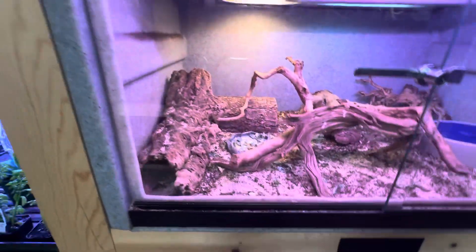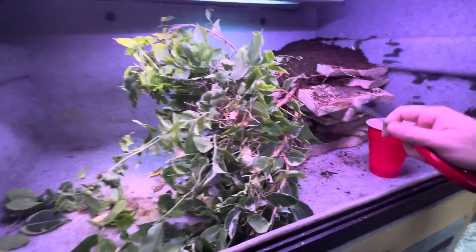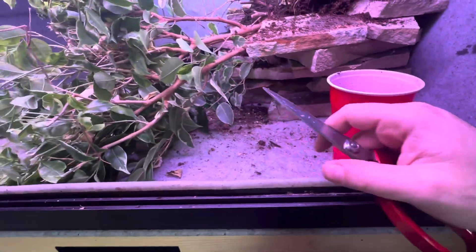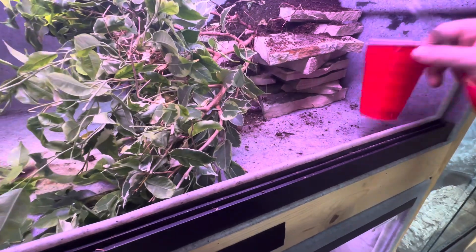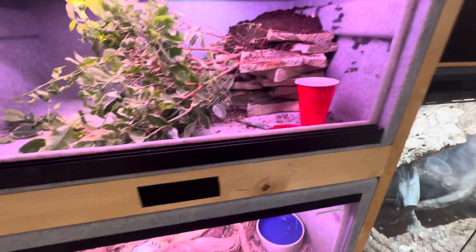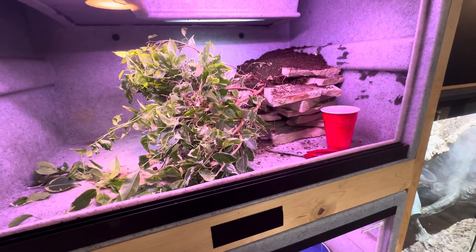There we go — now the door will actually close. That'll make an awesome piece. This also gives the bullsnake a place to hide underneath here. If you enjoyed that — I know this ran a little long — thanks for watching, stick around for part two, and we'll see you guys next time.